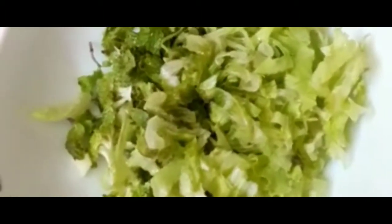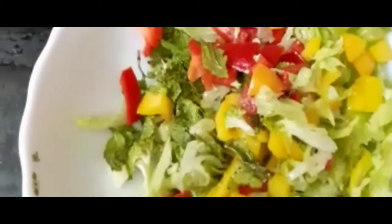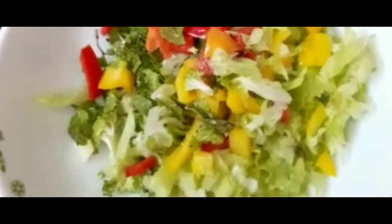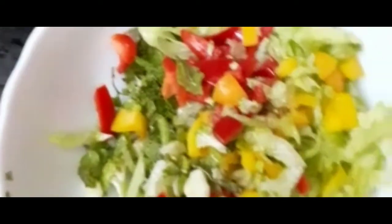It's very healthy. Let's add lettuce to the diet. Add 90% water and add vitamin C.